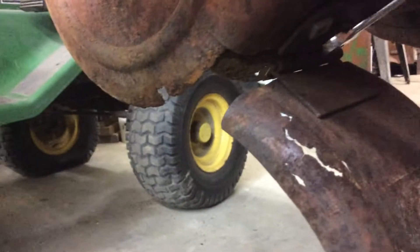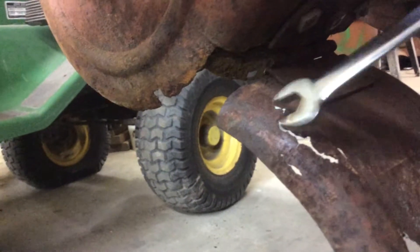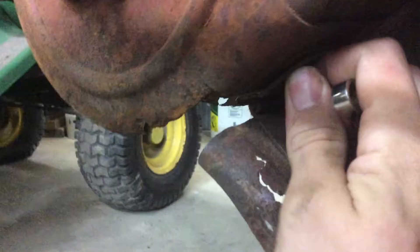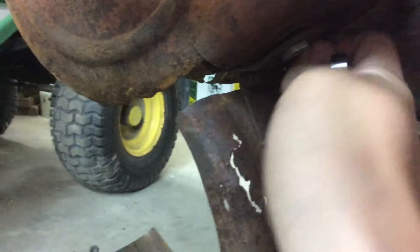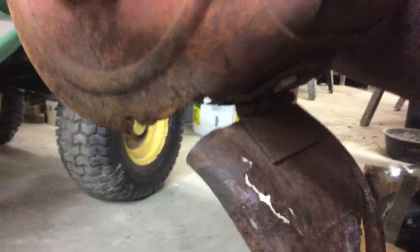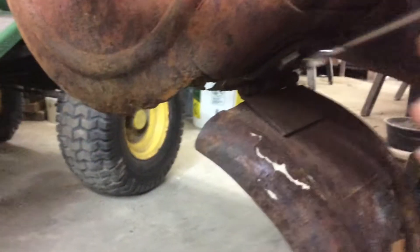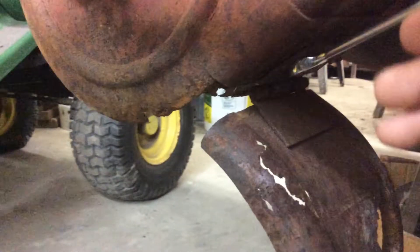It was nice because I could take it off to measure and do all that stuff without being on the ground. But the other one — the spot-welded one — I don't think I'm going to take it off when I repair it. I'll probably have to weld it while laying on the ground, which I've been told not to do many times.